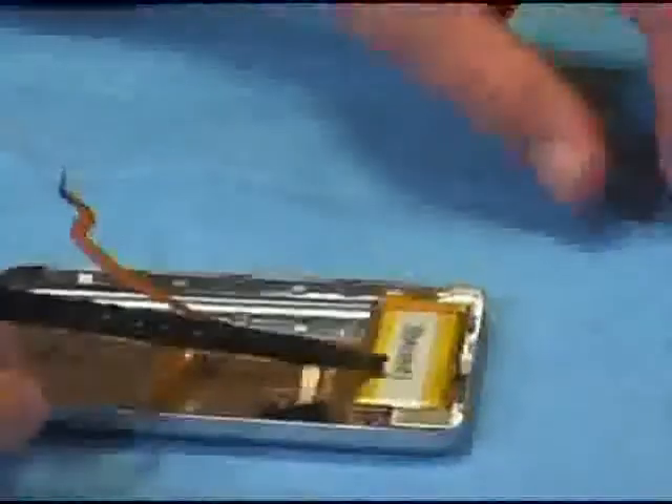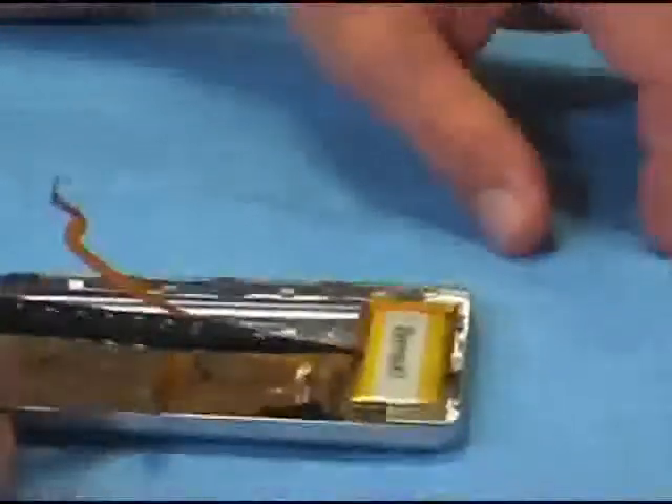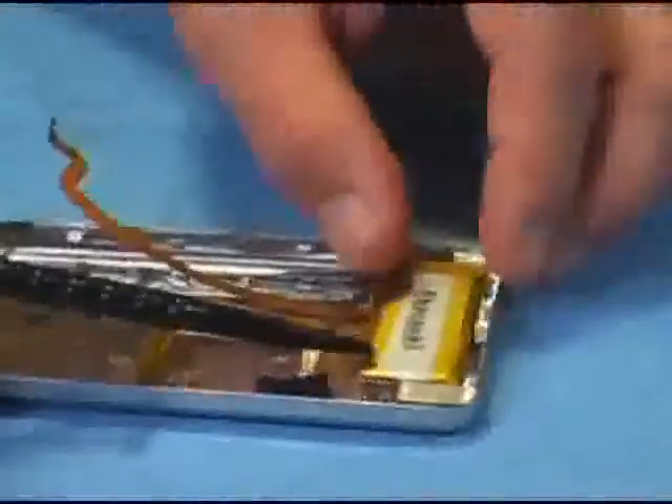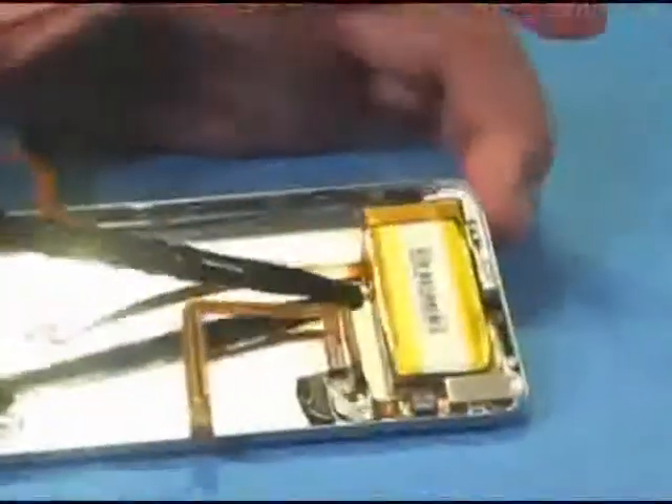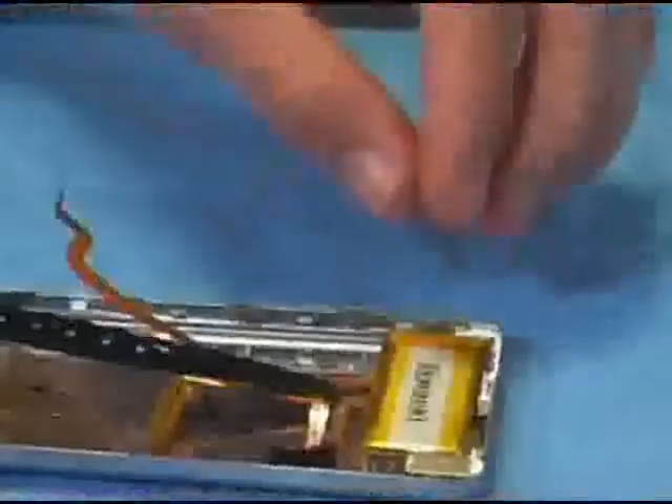Here's how you'll remove the battery in the event you want to replace it with a longer life battery. Apple uses adhesive to keep the battery into place, so you'll want to use caution as you do not want to rip this cable, as I've identified in the photos.